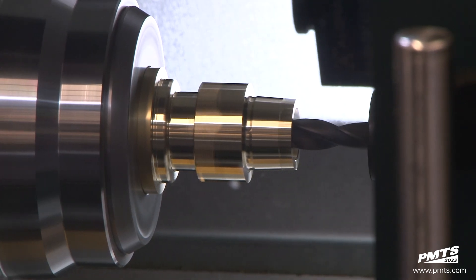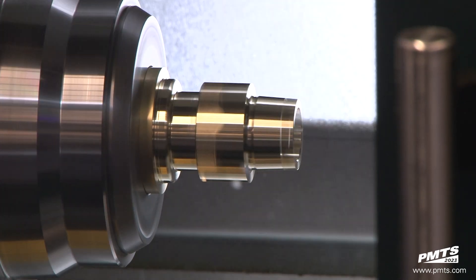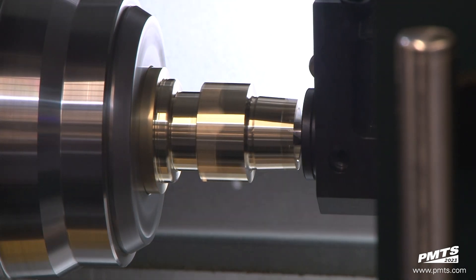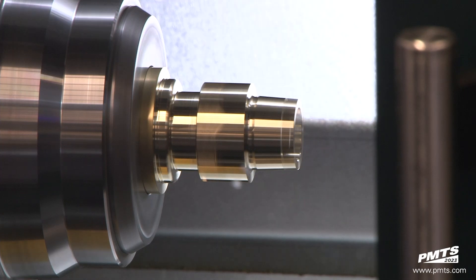It also allows for more aggressive cuts, increased tool life, improved surface finish, and increased depth of cut — once again adding efficiency.